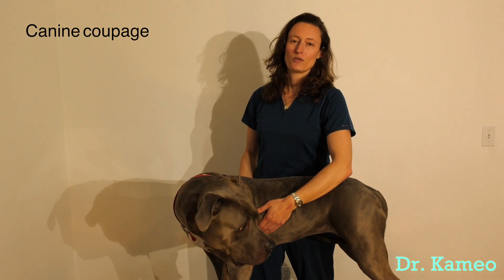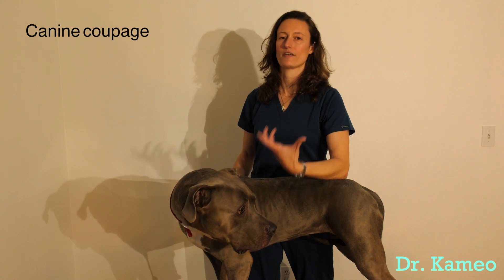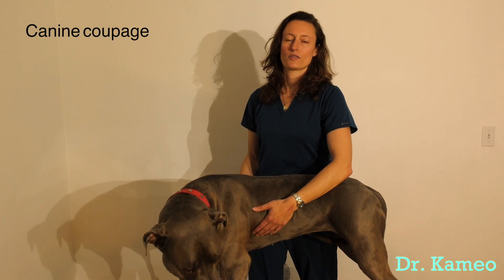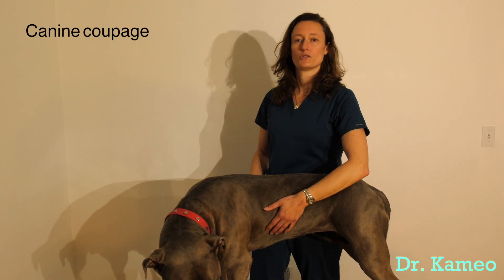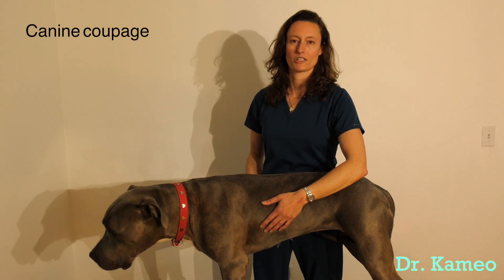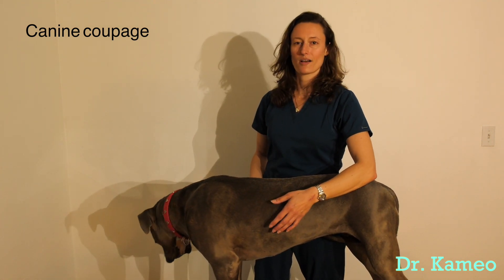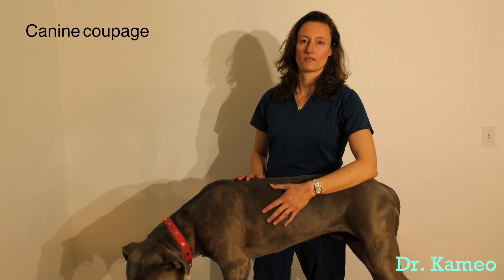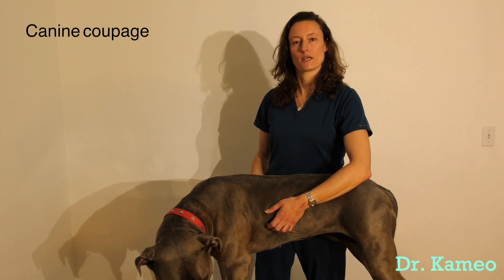With coupage, we use it to try to help break up material in the lungs so they can cough it back up. Most commonly it's used for dogs with pneumonia, and it's used in combination with other treatments such as oral antibiotics or nebulization. Nebulization is a breathing treatment where they breathe in medications that open up their airways and break up the mucus.